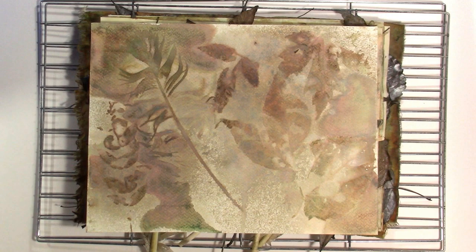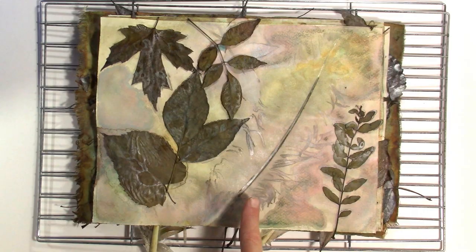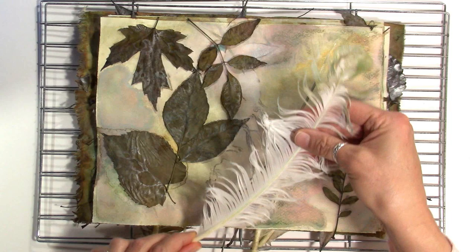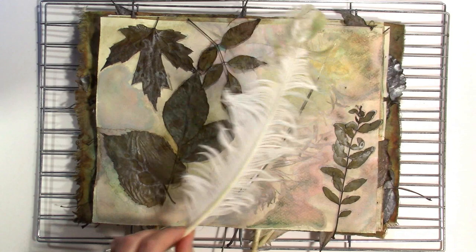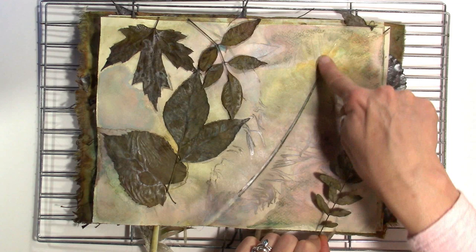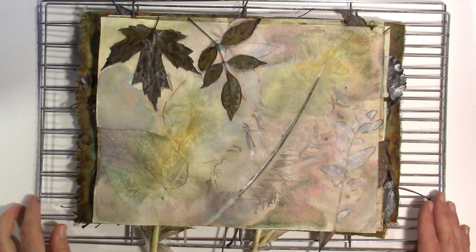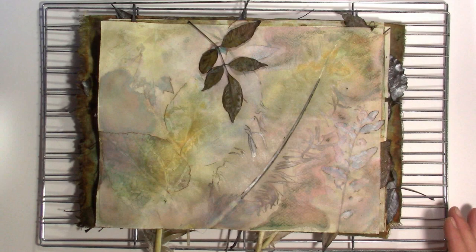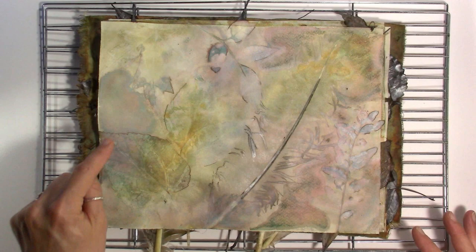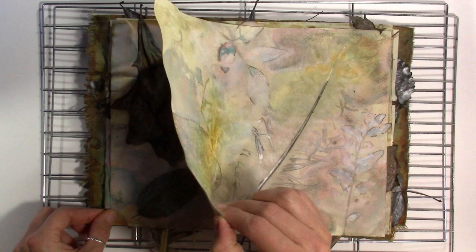It feels totally dry. The first page is kind of interesting. We got kind of a ghost print. This tells me not to use these big feathers — they're kind of bowed, and even though I tied that together really tight, this did not get pushed down enough. My solution would be to use smaller feathers with a smaller stem — a smaller quill. It definitely prevented the leaves from getting a good print as well.